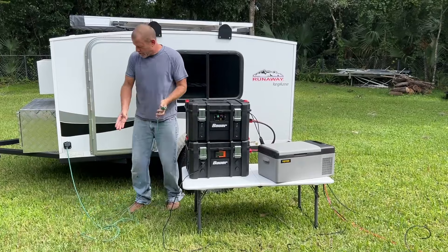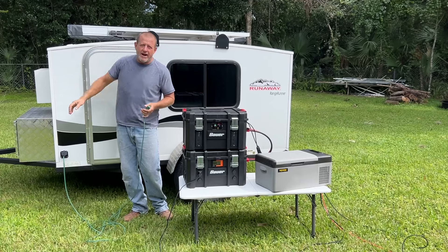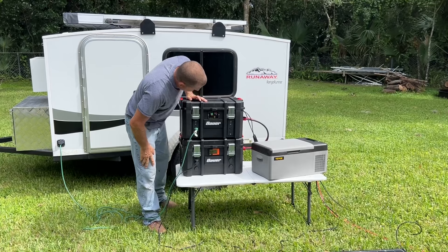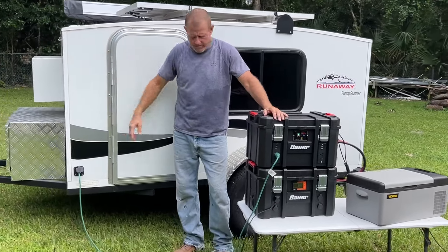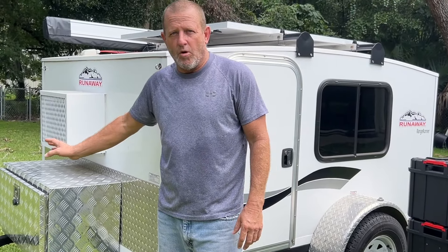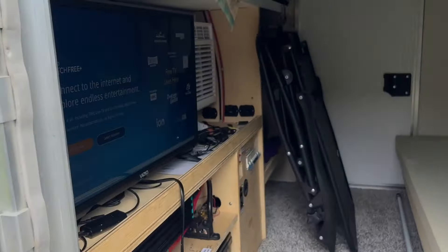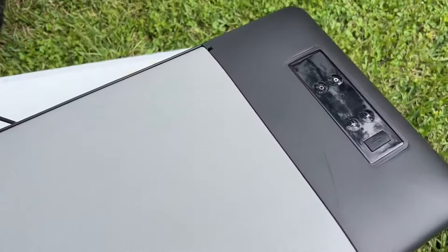Now we're going to go ahead and plug in shore power to our camper. We have a TV in here and a little window shaker air conditioner that keeps it real cool. Let's plug our 120-volt in right there. We got everything hooked up. You can tell we got the air conditioner running off of this — nothing else is plugged into this unit. You can hear it running on high cool. We have the refrigerator running, and inside you can see our TV is on. This little solar generator setup is definitely working.